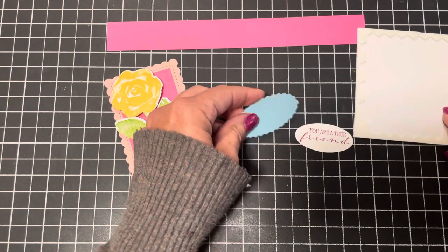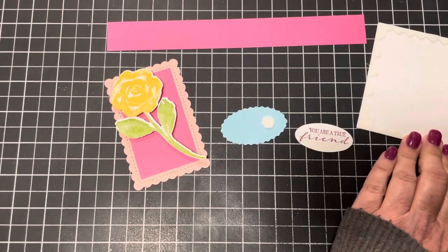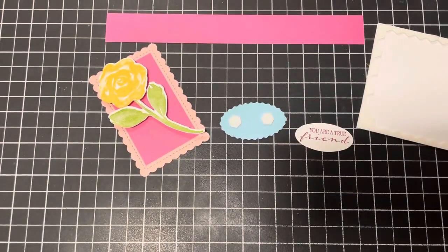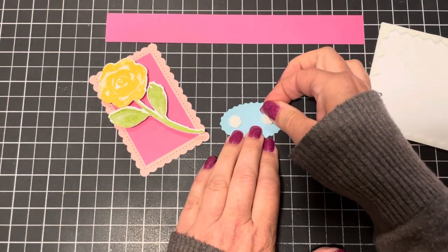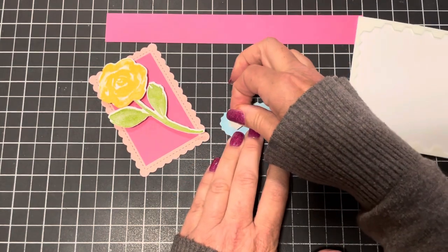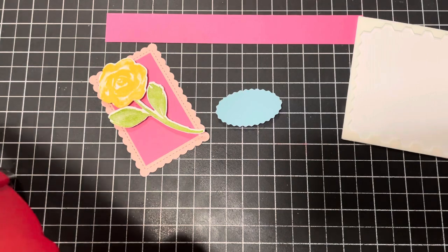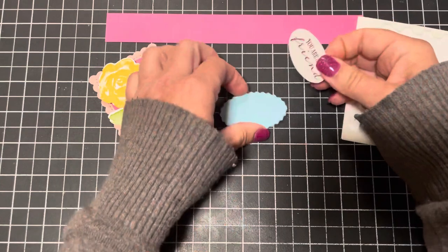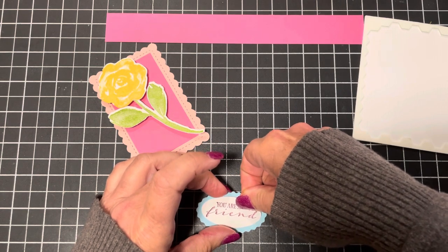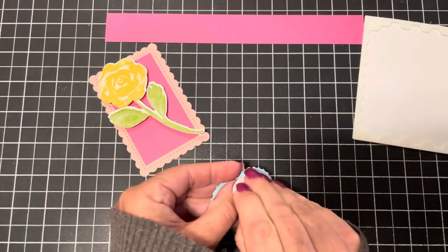I absolutely love this stamp set and these colors — all credit goes to Stampin' Up. They are so good about picking coordinating colors and the right designer series paper. That's one of the reasons I decided to become a Stampin' Up demonstrator 20 years ago. Everything coordinates, the reds all match — it makes my cards and projects look professional.